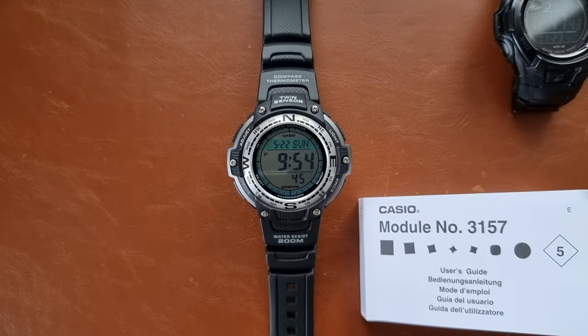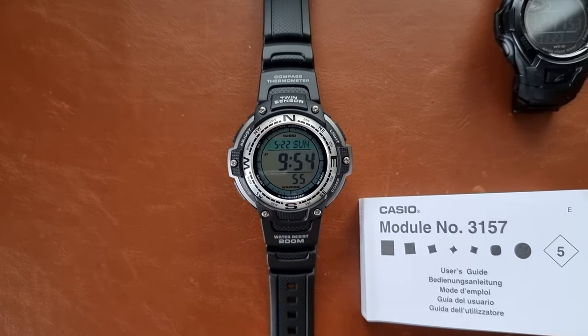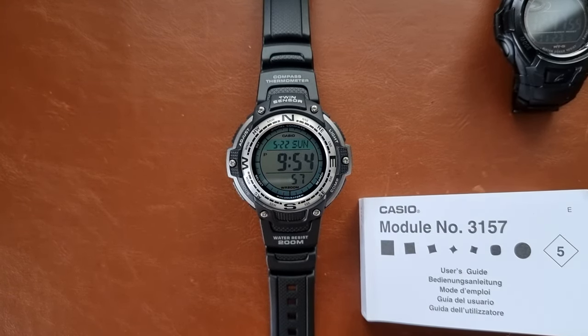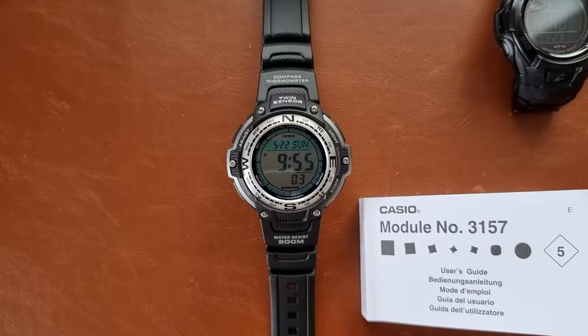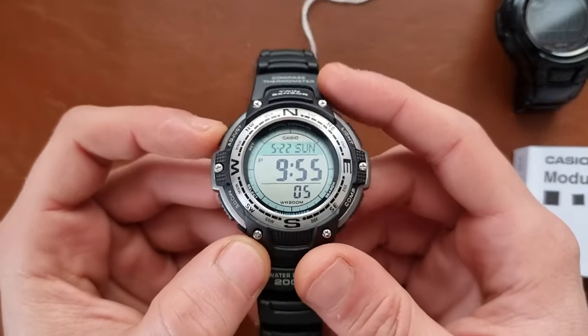Hi everyone, this is Abdul, and today we have a quick video about the last unboxing I did — the watch I kept — which is the Casio SGW1001V with a dual twin sensor. I thought I'd show you guys how to set up the watch.